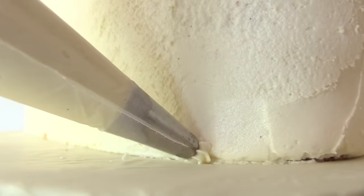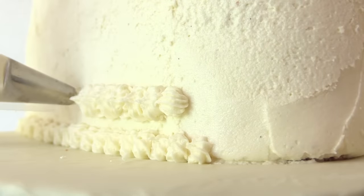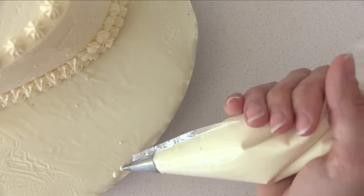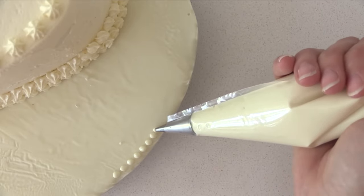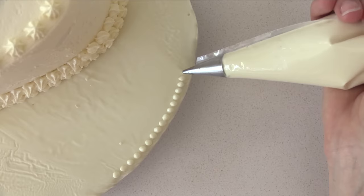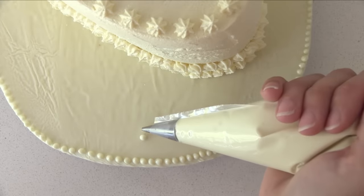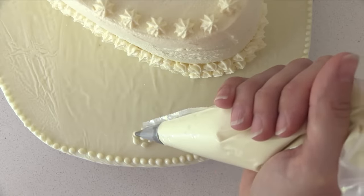Pipe stars all the way around the base of the cake where it meets the cake board, and then another line of stars just above that first one all the way around the edge. To make the cake board look pretty, put some melted chocolate into a piping bag with a small round tip — or you could use a ziplock bag with just the corner cut off — and pipe little dots all the way around the oval. Then on each side, pipe a dot a little way in from the edge and put six dots around it like a small circle or flower.